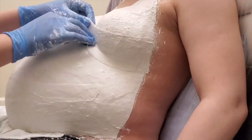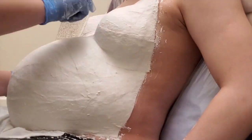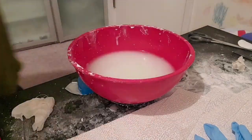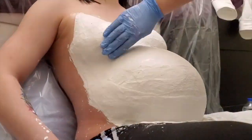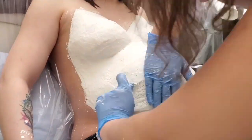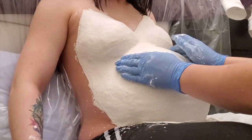Apply 3 to 4 layers so it's strong enough once dry. When you are done, simply let it stay for about 5 minutes on the belly until it's dry enough to be separated. Handle it carefully and place it on a flat surface to let it dry for at least 24 hours.